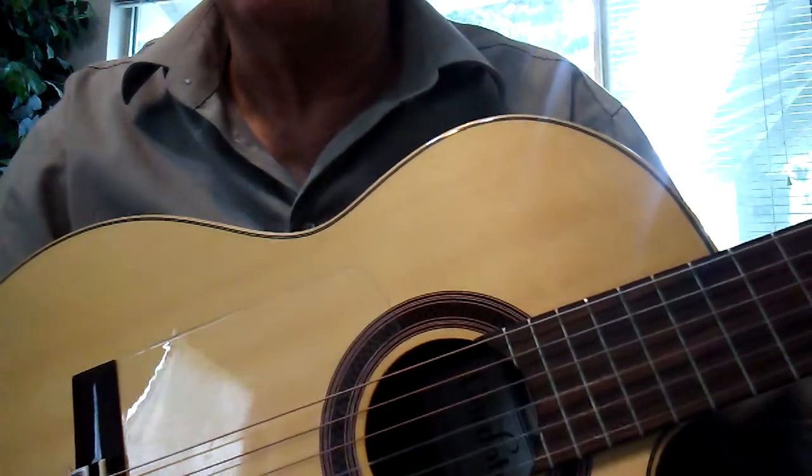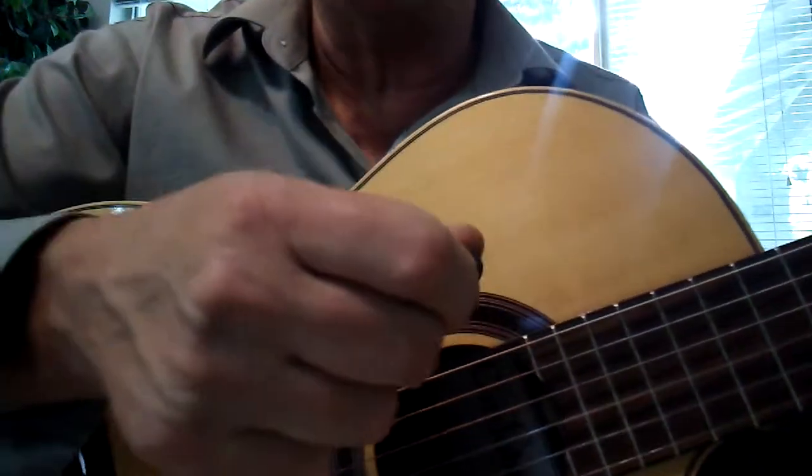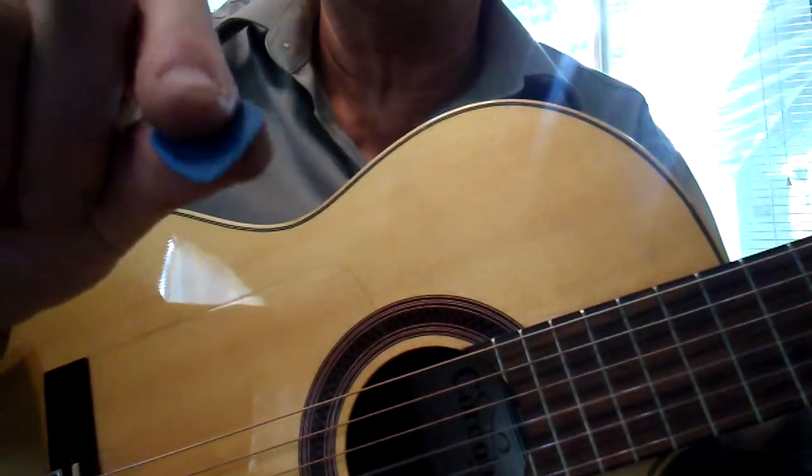We're going to do something called bolero, which is a Spanish rhythm, and we're going to do a little texturizing on the right hand with a pick.